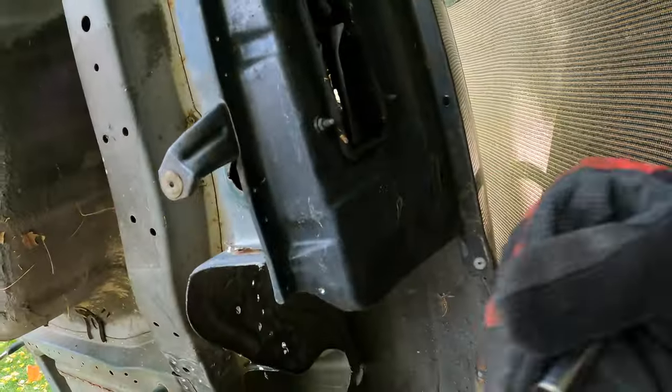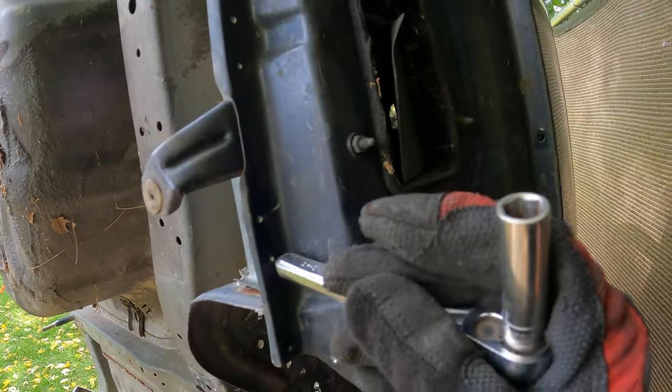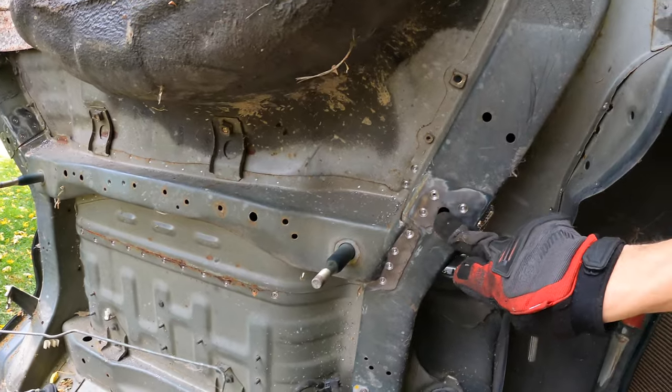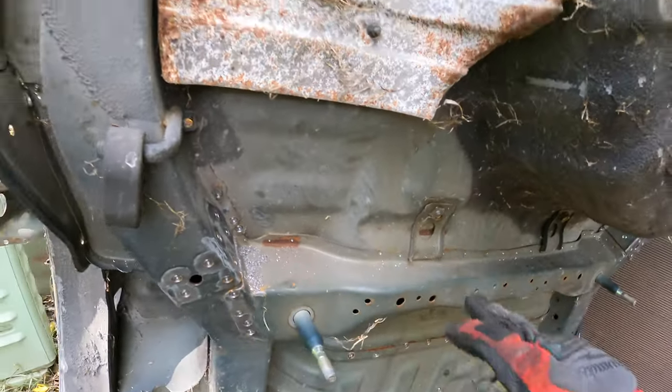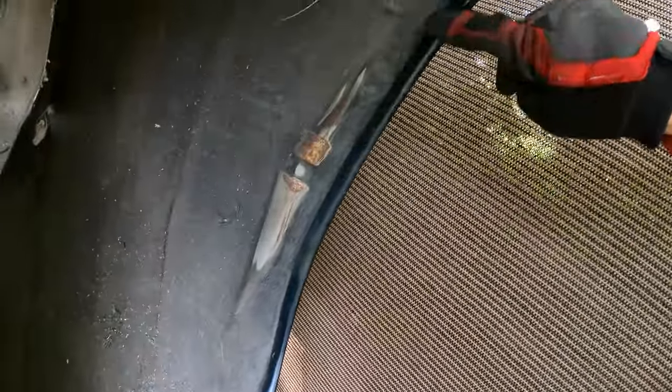A lot of you guys have suggested I use a punch or a spring-loaded center punch. I have used it before, but if the drill bit is not perfectly level it will walk around. It would work really well on this seam because it's nice and flat, but some of them aren't always the flattest. If it's on a slight curve, the bit will walk off and chip the tooth instantly. This is just the method I found works best for me — it does take a little bit longer.